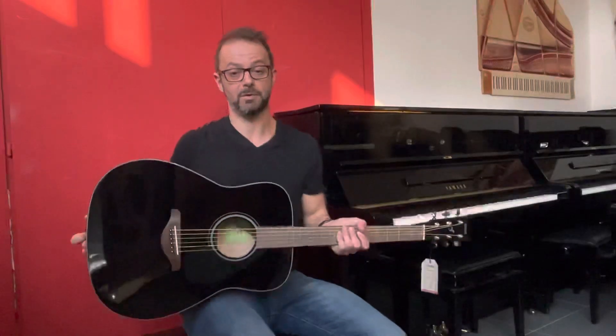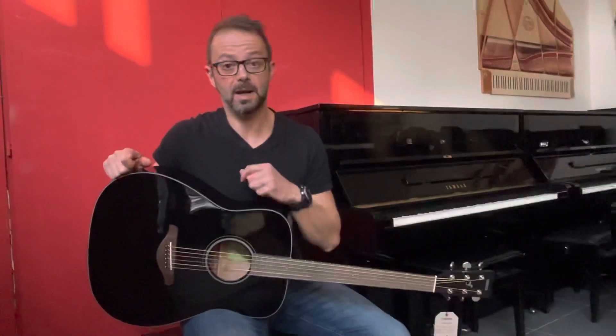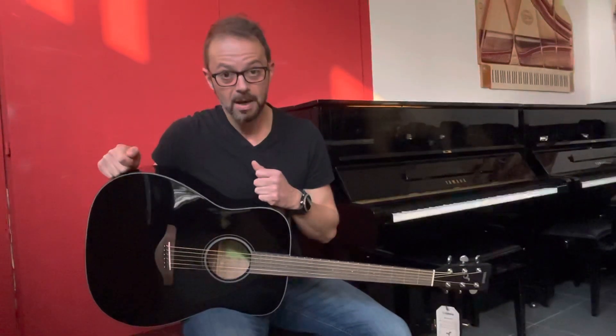Vi invito a venirla a provare — FG800 di Yamaha, una bella chitarra acustica per la sua fascia di prezzo. Vi invito a passare da Borsari Strumenti Musicali a Bologna in via Rottatori 9/BC. Vi invito a mettere un mi piace ai nostri video, a condividerli il più possibile e a iscrivervi al nostro canale YouTube. Con questo è tutto, alla prossima, grazie!